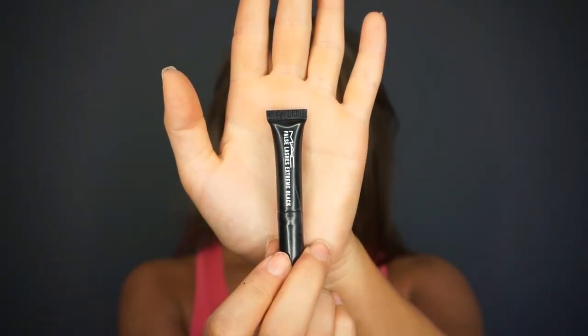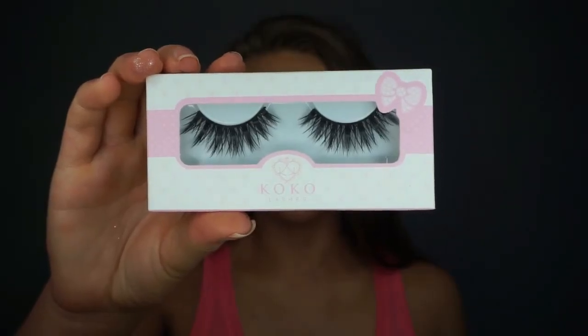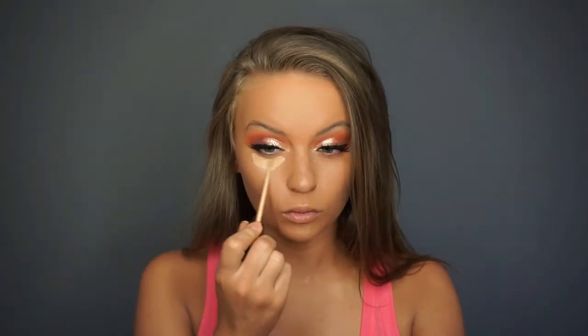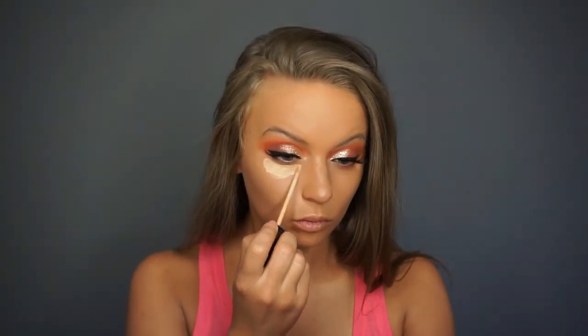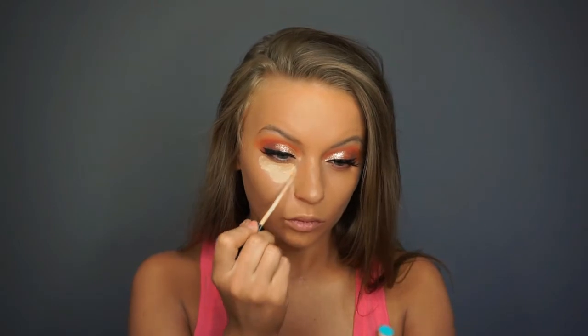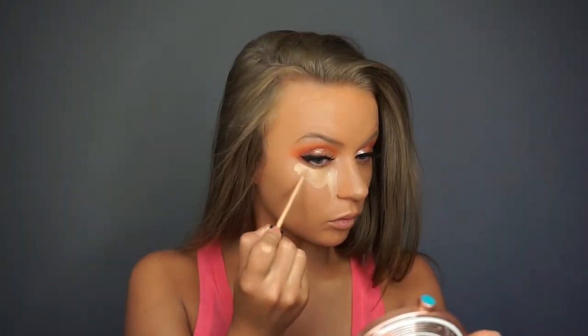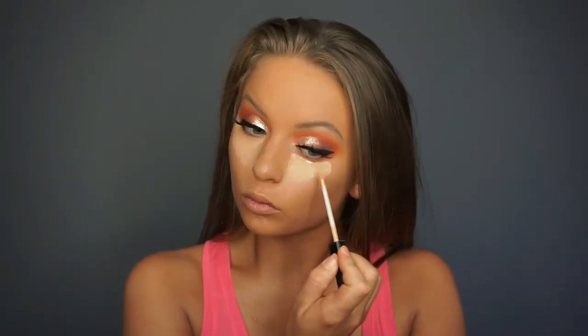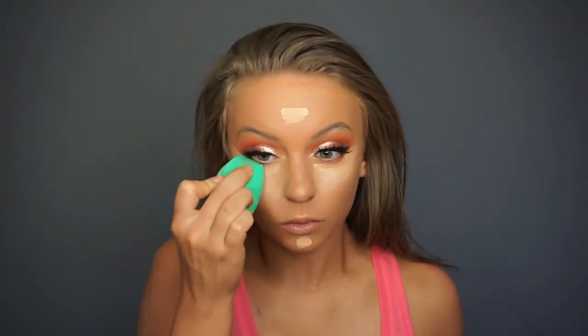I applied my mascara and lashes off camera. This mascara is from MAC — I believe it is the False Lashes mascara, it is a sample — and the lashes I am using are the Coco Lashes in Amore. After applying those off camera, I went in with my Maybelline Fit Me Concealer in shade 25 Medium and applied that to all of the areas I like to highlight. I am also using it to clean up the edges of the eye shadow to create more of a wing shape, applying it underneath the eyes, on the chin, and on the forehead.